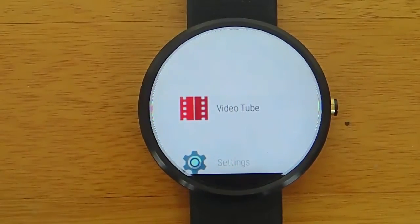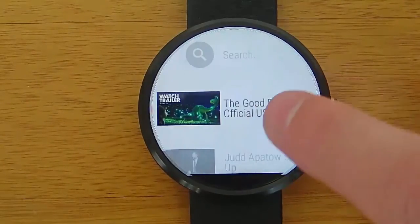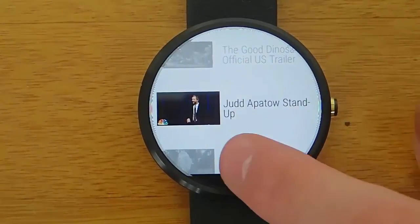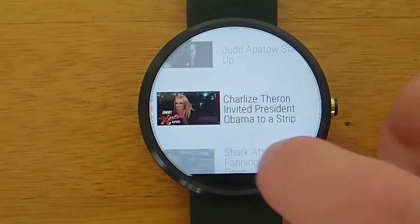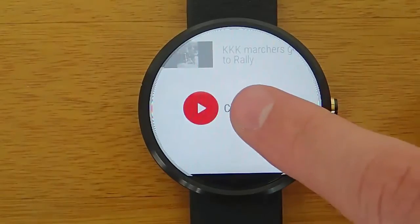If you're watching this video, I'm going to make some assumptions about you. Number one, you like Android Wear. Number two, you like YouTube. If that's both true, then you're going to love this app, because now you can watch YouTube videos directly from your Android Wear smartwatch.